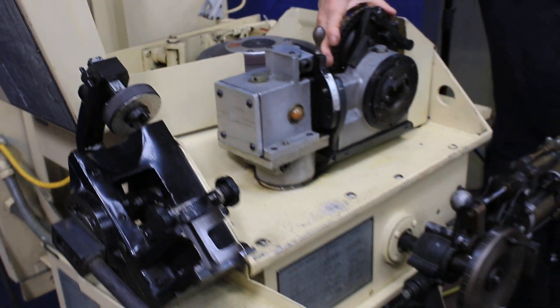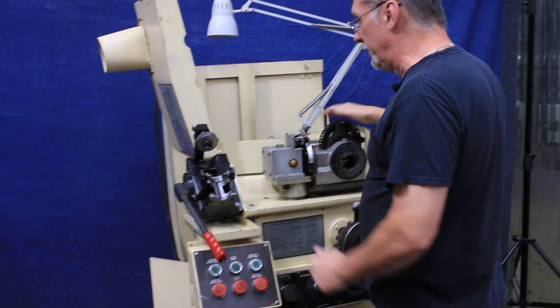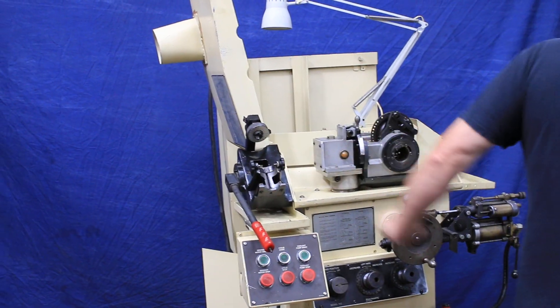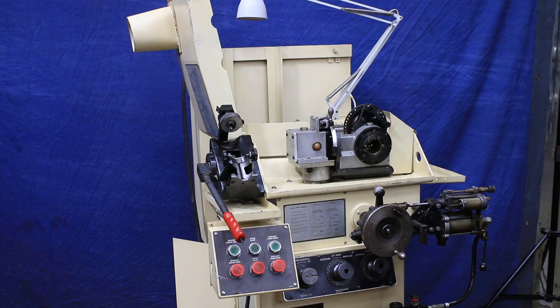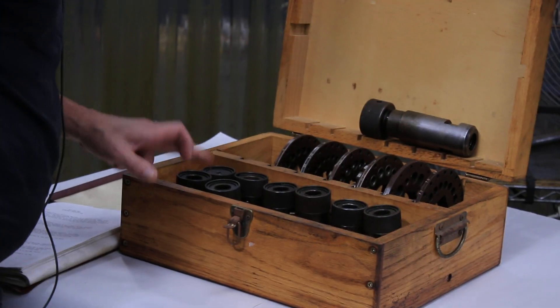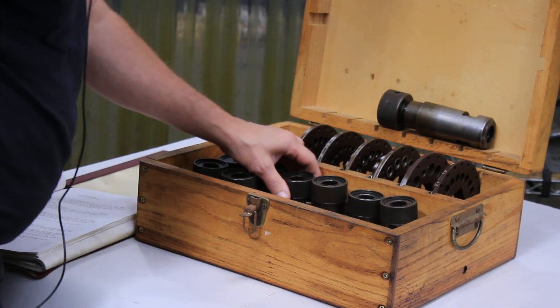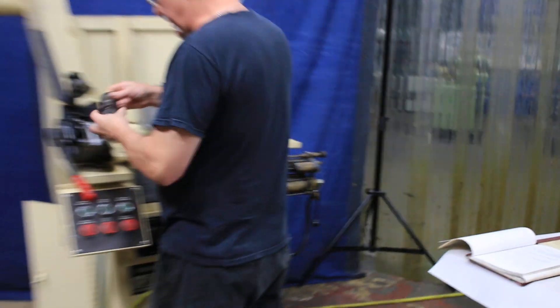We're not actually going to put a drill in here right now. That's the drill plate. This is the loading station for loading the drill bits into the actual drill holders that come with this machine. There is a set of drill holders here that go from 062 up to 656. Let me grab a drill holder just to show you — this is the loading station.